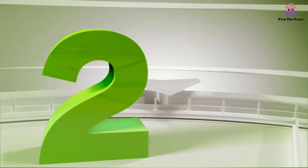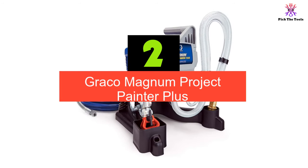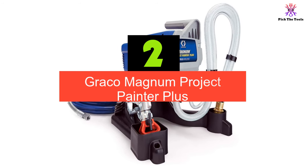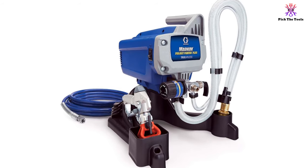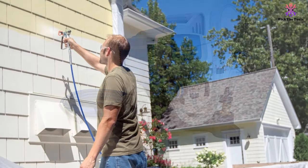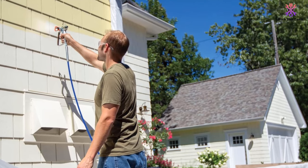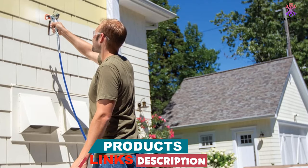At number 2 we have the Graco Magnum Project Painter Plus. It is an ETL certified product recommended for spraying up to 50 gallons of paint, including heavy latex, in a year. It has a stainless steel piston pump that allows you to spray non-thinned paint at adjustable high pressure of up to 2800 PSI, and an extra-long Duraflex hose of 25 feet that extends up to 50 feet.